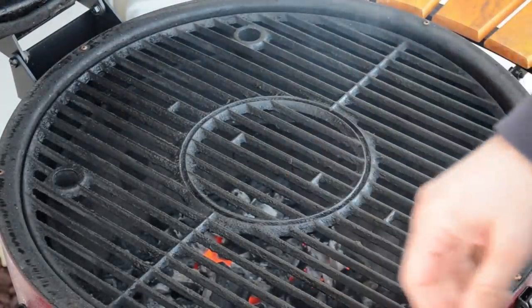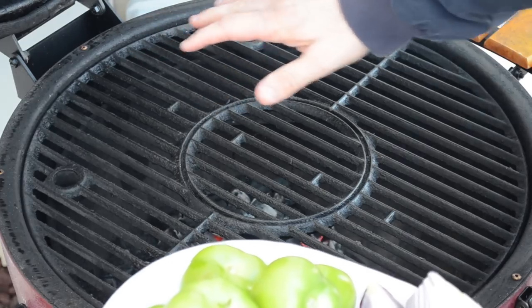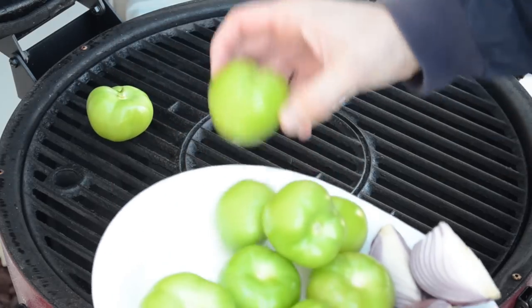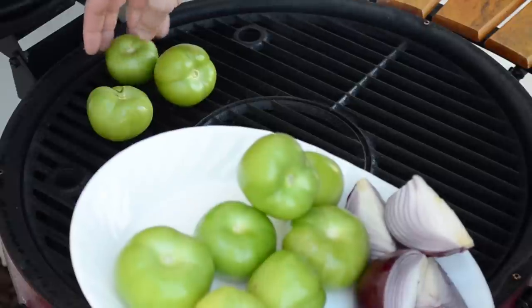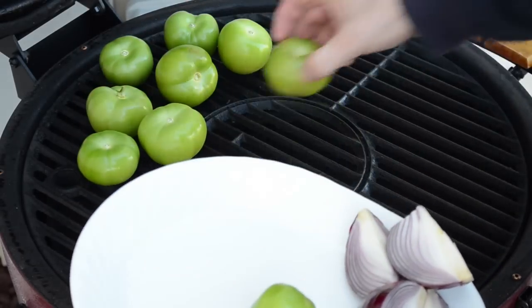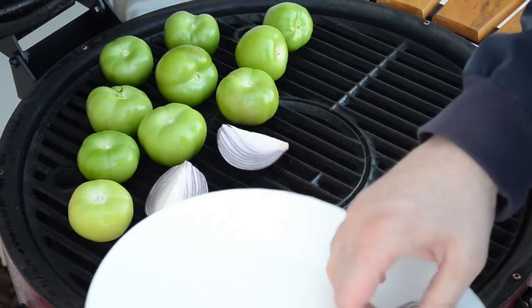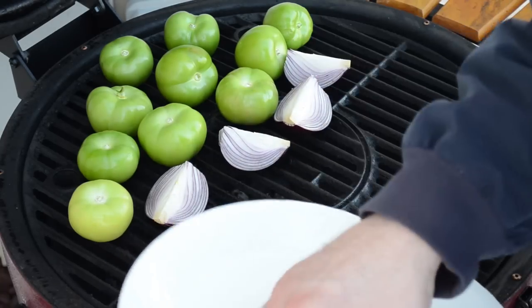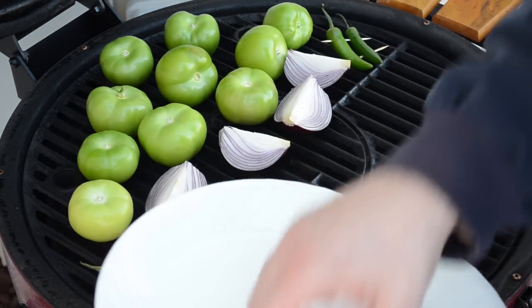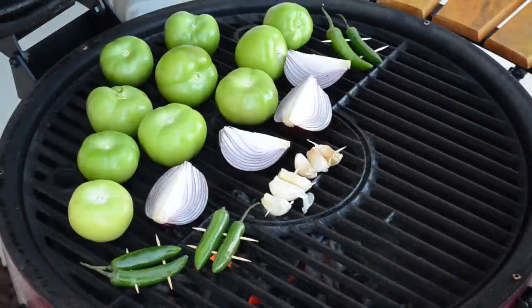The grill's getting up to temperature. I'm going to put on the salsa — starting with the tomatillos. I've got a hot fire in the back and no coals in the front, trying to do a two-zone fire on this Kamado. It's not easy, but it's not that hard either. I'm going to throw all the vegetables over the hot part of the fire to get them nice and charred, then turn them to char the other side. I'll put the smaller vegetables on the outskirts of the fire so they don't burn as quickly as the bigger tomatillos. Then I'm going to close the lid and roast and char them at the same time.